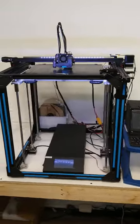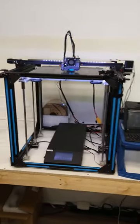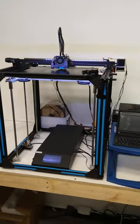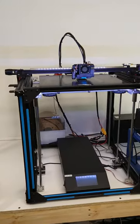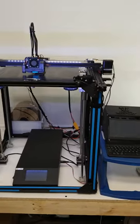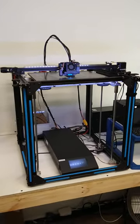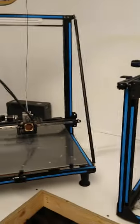And this is an Ender 5 Plus — also heavily modified, all linear, soon to be Orbiter 2 Direct Drive. Everything's got nice tensioners on it, nice and easy to dial in. Still running the glass bed. Glass bed's tried and true. I like all the PEIs and that other stuff — it works on some things — but glass is best.